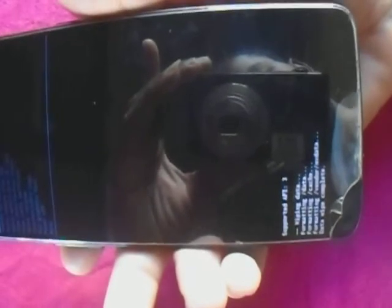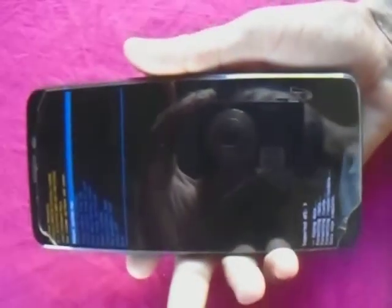And therefore you see something like that — down there you see wiping, wiping data. And you find that the data wipe is complete.